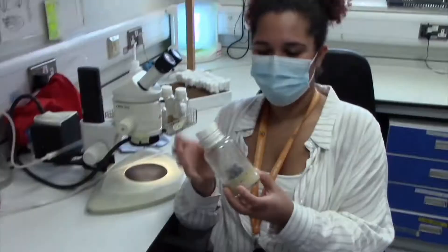In the fly lab, working with flies. Hola! Hi, I'm Marta and I'm the research technician from the Hidalgo lab.